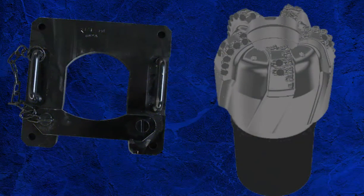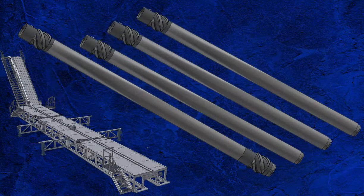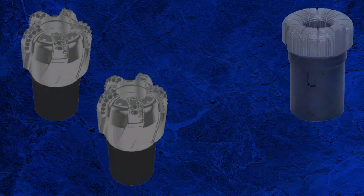The core heads need to have their threads and cutters checked and ensure the bit breaker fits. The outer barrel should be laid out in the order that it will be lifted to the rig floor. Ideally, there should be two spare outer barrel sections, two primary core heads, and one or more secondary core heads.